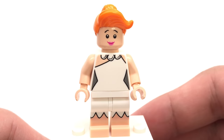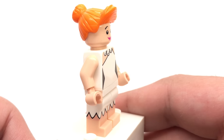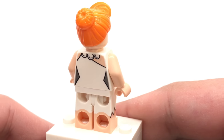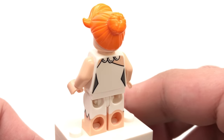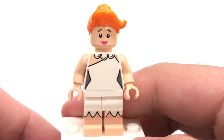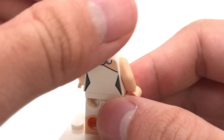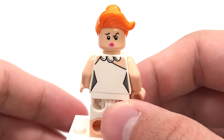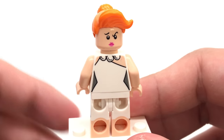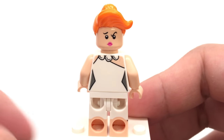And we have Fred's wife Wilma. Just like the other two, she has a new face, torso, and leg printing that looks fantastic with the dual-molded legs and printing on the side of the legs, all captured really well. Unlike the other two, she does have a dual-sided face — one expression on the front, and on the back a very frustrated or confused facial expression that I think is very expressive. I also love getting this hair piece in this orange color — it's the first time we're getting it.